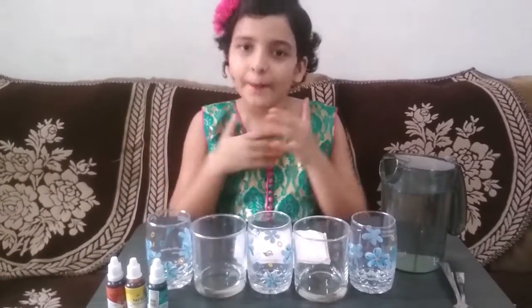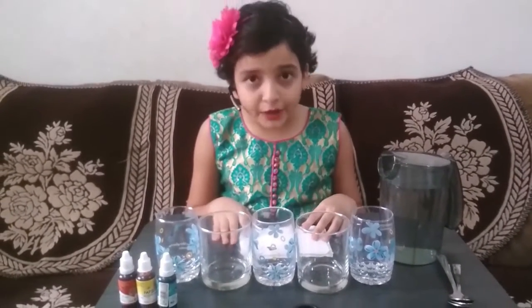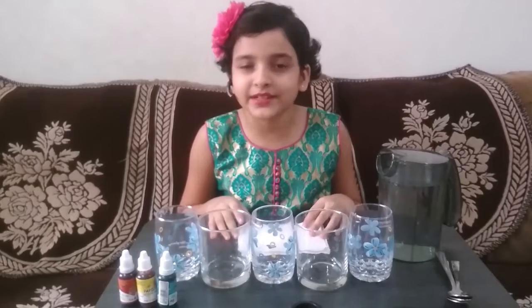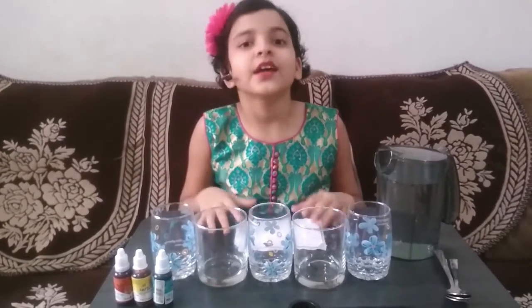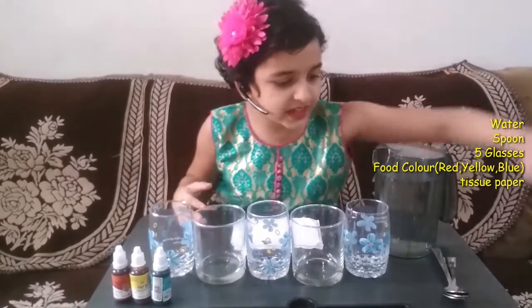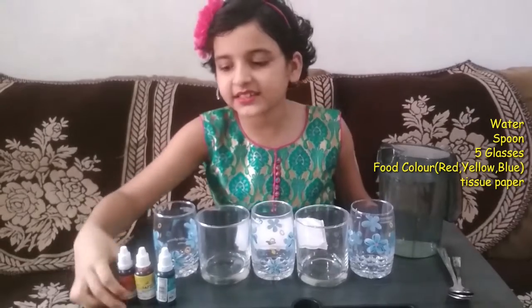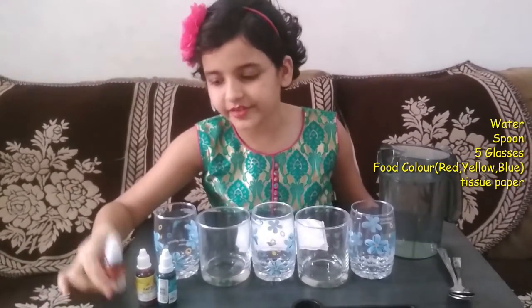Hello friends, my name is Tanvi Margadi and today I am going to show you the travelling water experiment. For this experiment we need a jug full of water, some spoons to stir, five glasses, and food colouring which are red, yellow and blue.